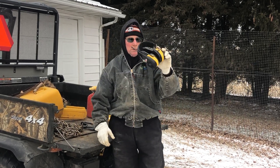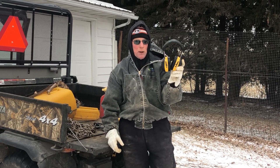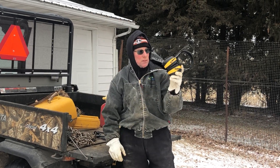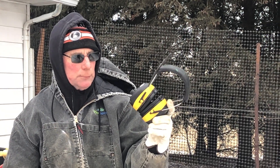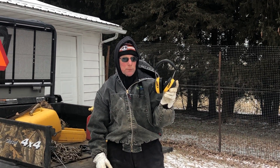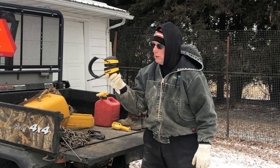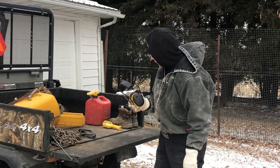These are the 3M Work Tunes. I wear these a lot when I'm mowing lawn, mowing the pasture, working with the tractor, log splitter, or the buzz saw. It's an AM/FM radio and it's MP3 compatible, but I just use it for hearing protection. The radio is probably not the best in our area — some channels come in pretty good if they're close by, others not so much. But these were well worth the money; I thought they were a good buy.